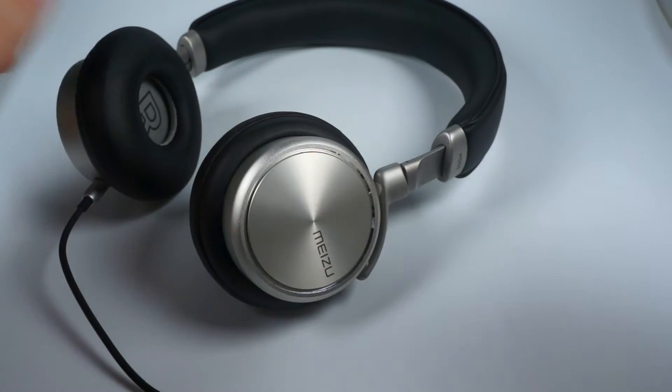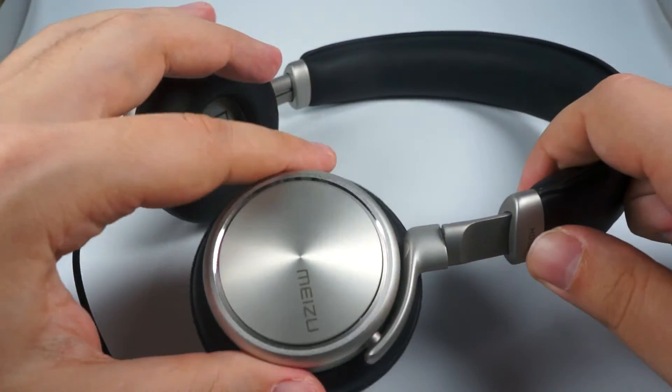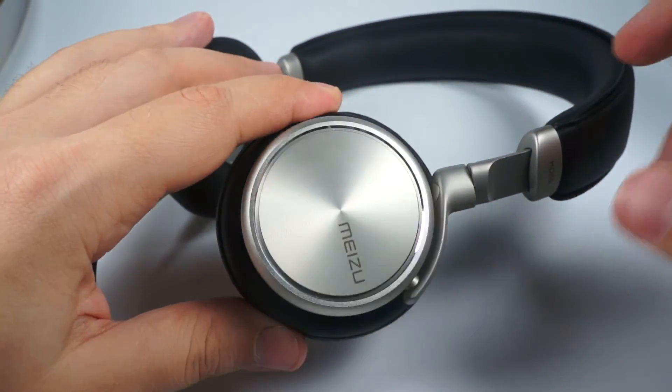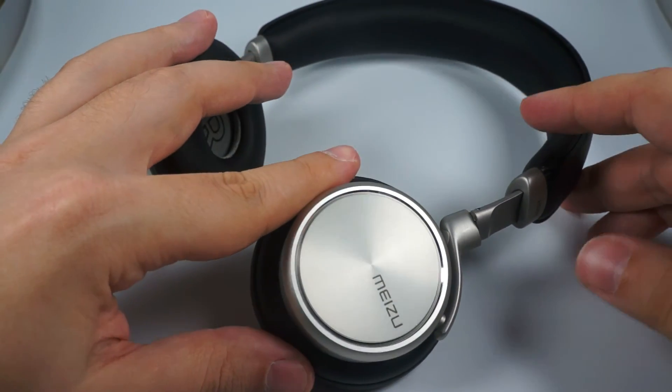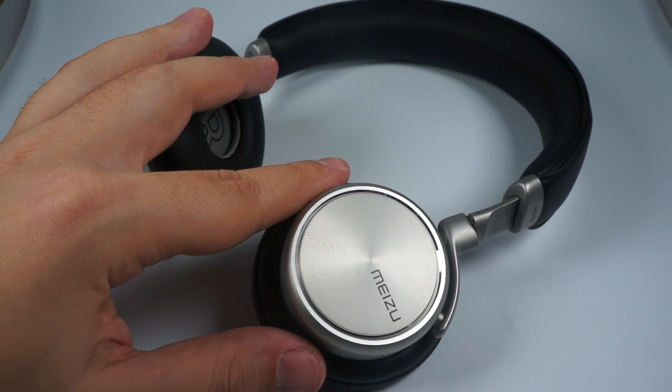This is a really strong and bold move from Meizu — nice headphones with great sound for their price. If you like a somewhat dark and non-fatiguing sound representation, this is a really great model for you. Thank you for your attention.